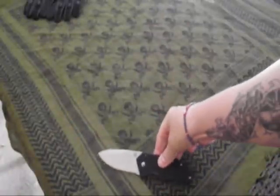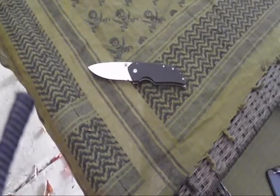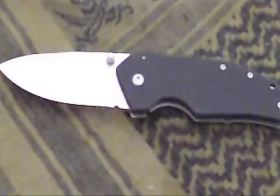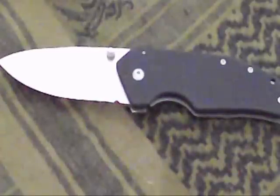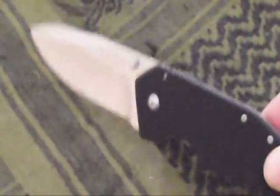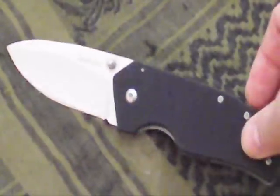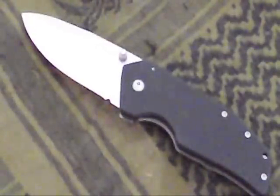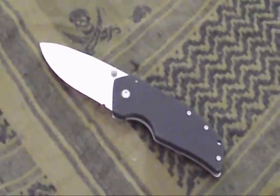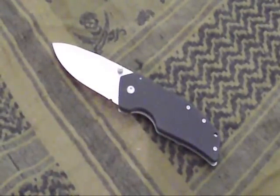That's pretty much it guys — just an overall look at this knife. Like I said, this is the Kershaw One Ton — not the Half Ton or the Three Quarter Ton, those are its little brothers. Out of the three, I think this is the coolest one. It's $20 off Amazon or pretty much everywhere you look. Just an overall quick look at a new blade — I guess this will open up the floodgates for new knives coming in the future, and we'll see more reviews, along with reviews on other gear as well.